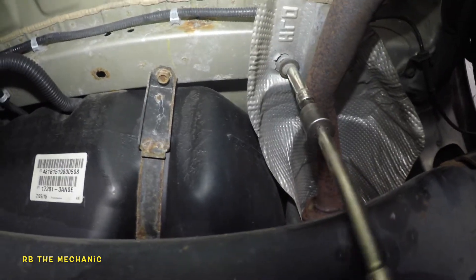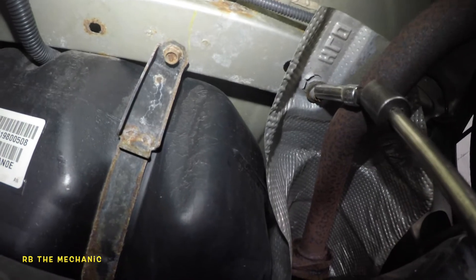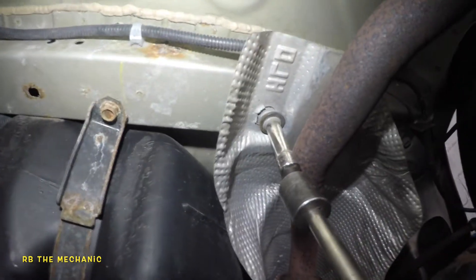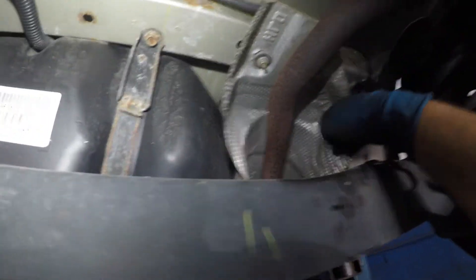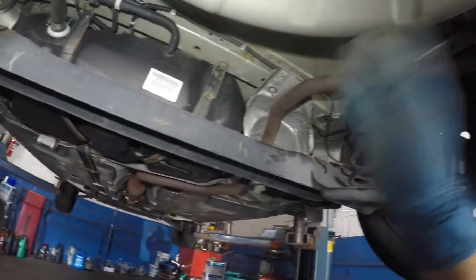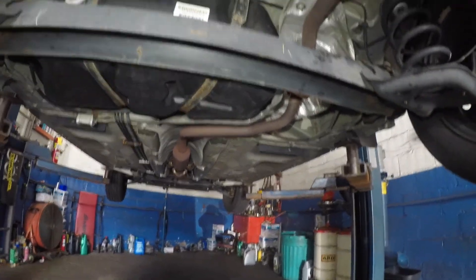Even if you go to a mechanic, 30 bucks should get the job done. But you need to know what the issue is, because the mechanic's gonna try to sell you a whole muffler. Anyway guys, don't forget to subscribe, share, and like. We have resolved the issue — no more rattling noise, it was going clunk clunk clunk. All you need to do is just tap these little things and you will find the issue. Anyway guys, thank you for watching — quick fix, see you in the next one.